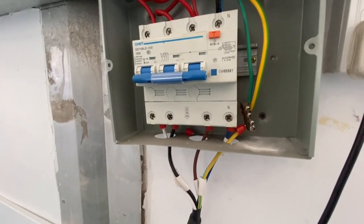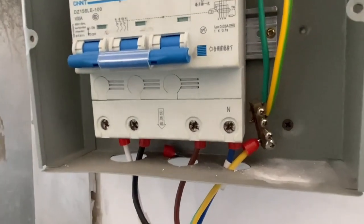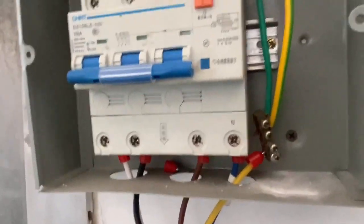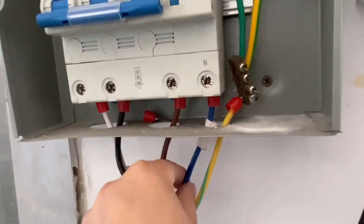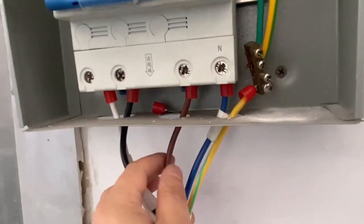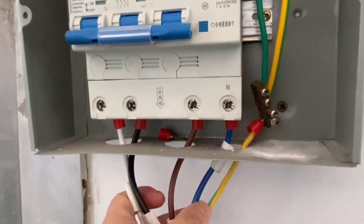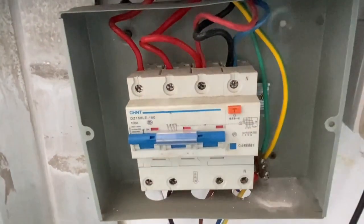This is the power supply connection of the machine. The machine is three-phase, 318 volt. The yellow color is the ground wire, the blue color is neutral, and the brown, white, and black colors are live wires connected. Now turn off the power supply.